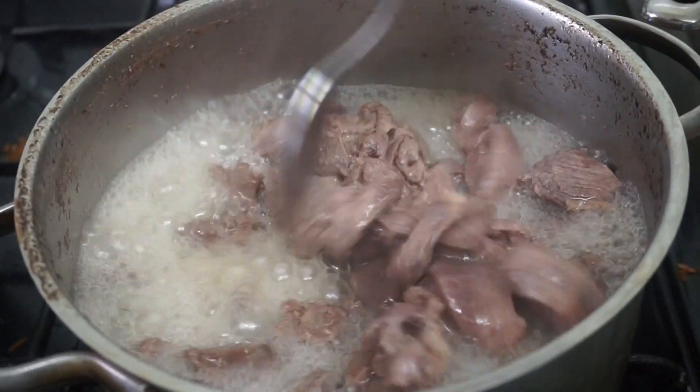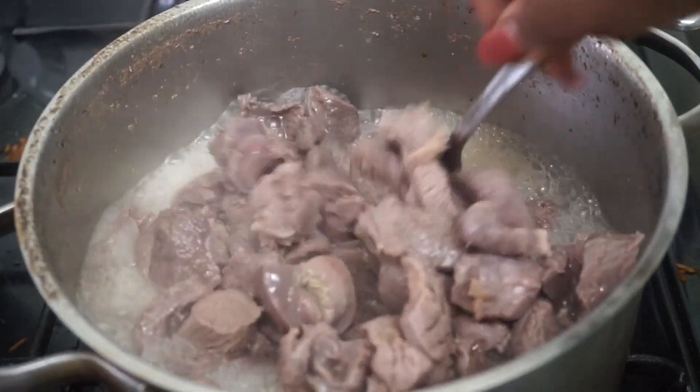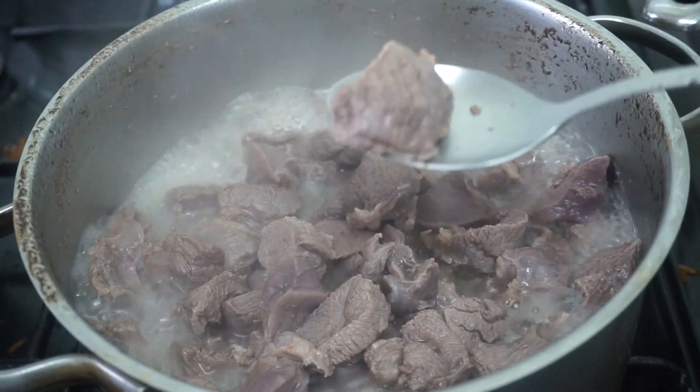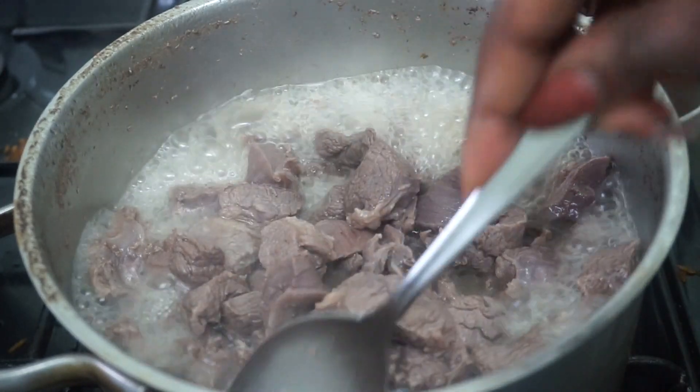The water has reduced by almost half and the pot is still on medium to high heat. Keep stirring and try the meat to see if the texture is almost at your heart's desire. This will give you an indication of whether you want to boil the meat for any longer or whether it's time to take it out.